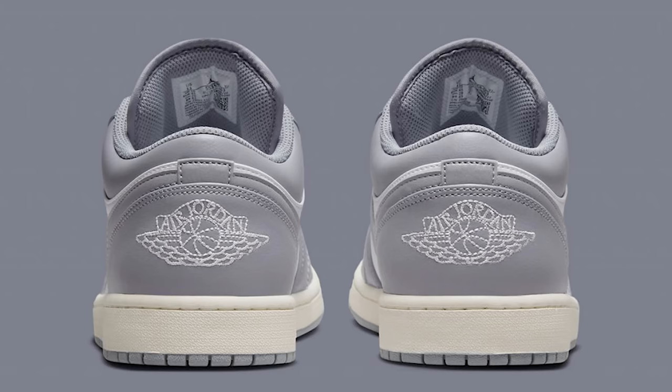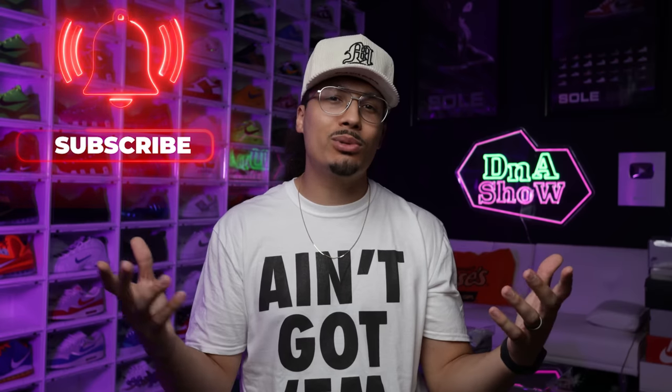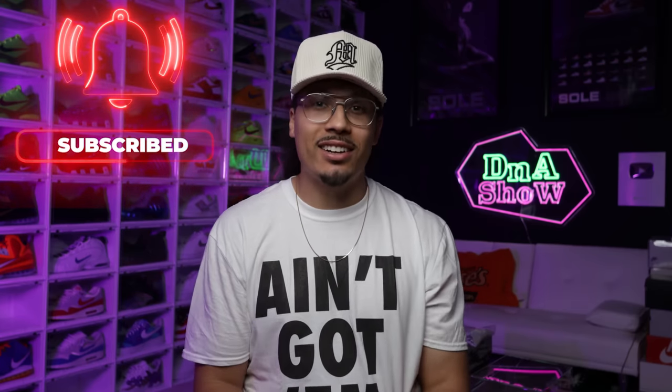By the way, my name is DJ and this is the DNA Show. On this channel I love talking about sneakers and giving you guys updates like this, so if you haven't already, consider subscribing and joining the fam. We're on the road to a million subscribers.